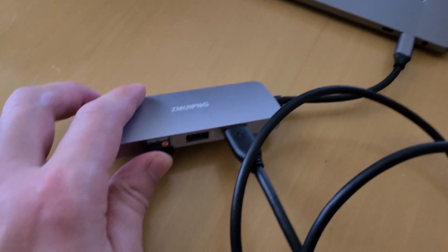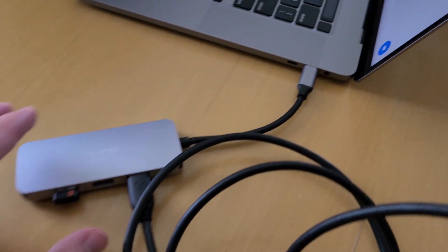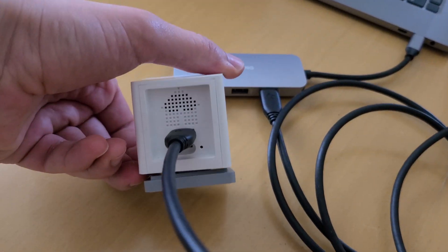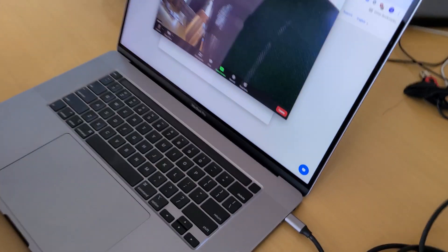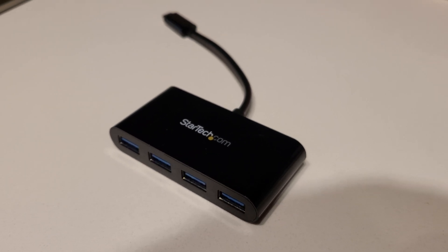I definitely recommend going with the normal route and getting the USB-A to A cable, which isn't too expensive on Amazon — about $7 to $10. Make sure you get a long enough cable; I recommend six feet for flexibility in positioning your camera. And if you don't have a regular USB-A port, don't worry — you can use a USB-C dongle that allows you to connect regular USB-A devices, and it works perfectly fine.